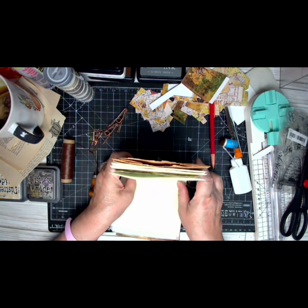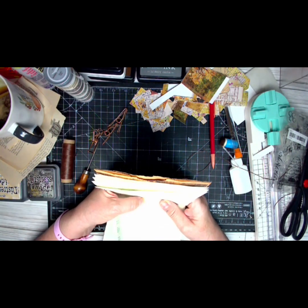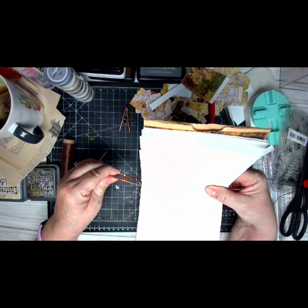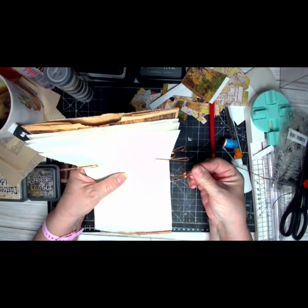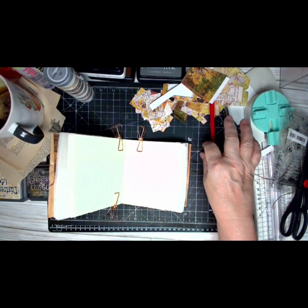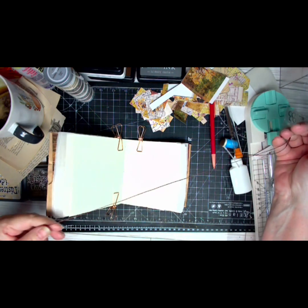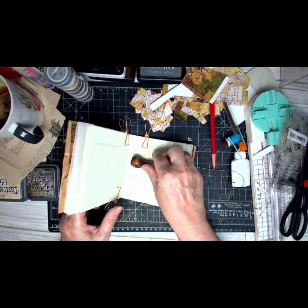Now I've got my pages where I want them, so I'm going to paperclip them. My husband did make me a bookbinding cradle, but when it's something small like this I'm not going to mess with it. Apologies for my dog — he just wants to get by my window and bark, telling me there are people walking by. Got my needle threaded — you don't have to put a knot in the end.